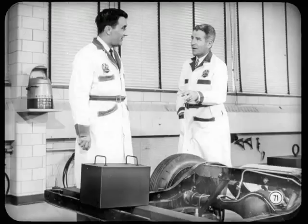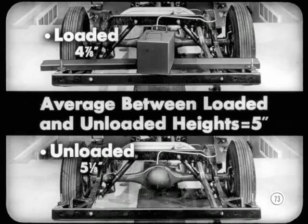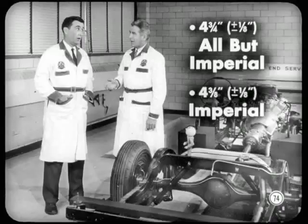Now we'll check unloaded height. Remove the weight from the luggage compartment and remember to wait about 3 minutes because of the restricted air supply in the control valve, then measure unloaded height. Now we have 5 inches on the left side and 5¼ on the right — still within the ½ inch tolerance, so we're okay on unloaded height. The average unloaded height is 5⅛ inches. We want the average between loaded and unloaded heights to see how the control valve is adjusted. The average between 4⅞ and 5⅛ is exactly 5 inches. Specifications call for 4¾ plus or minus one-eighth on all but Imperial, and 4⅜ with the same tolerance for Imperials. Our average of 5 inches is too high — we'll have to adjust the valve.